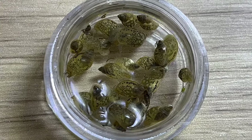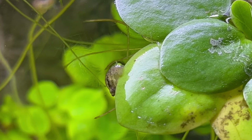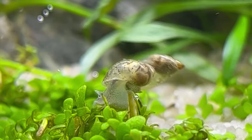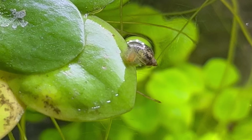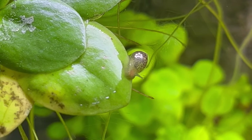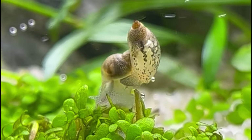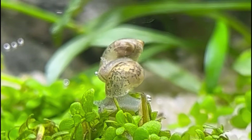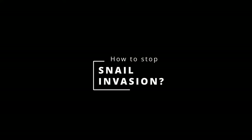Yes, this is exactly what you think — a small jar full of snails. They were on the plants, on the glass, on the substrate, pretty much everywhere. And believe it or not, I did it on purpose. I got a few snails on the plants, then I had an idea: how about I change a few snails into a full snail invasion? This way I could show you how I fight off the snail plague and maybe help some of you.